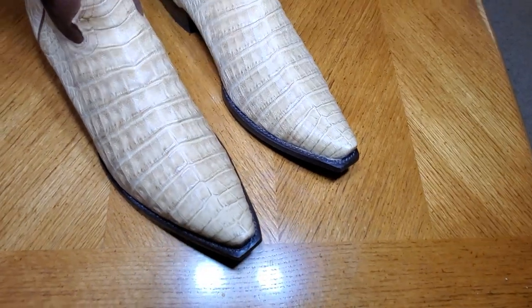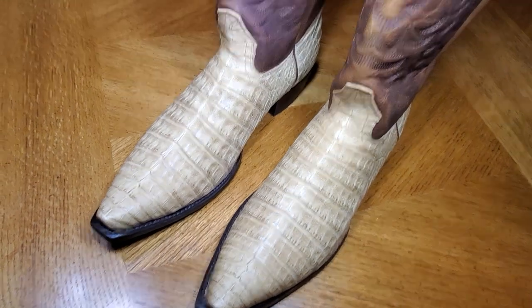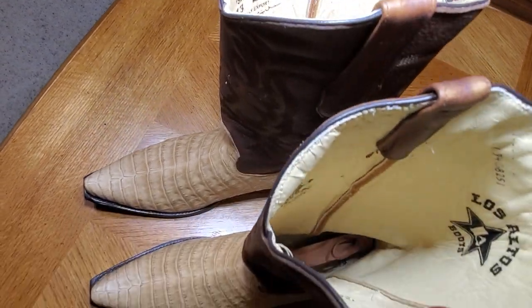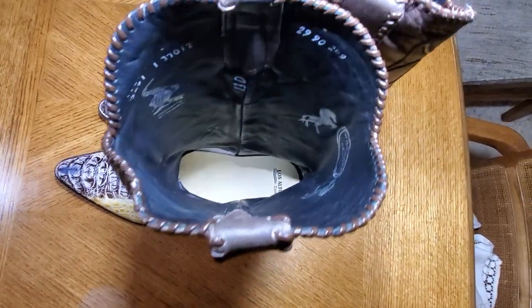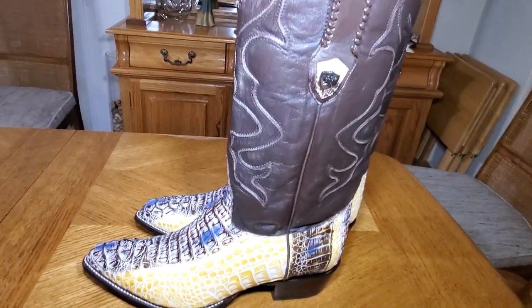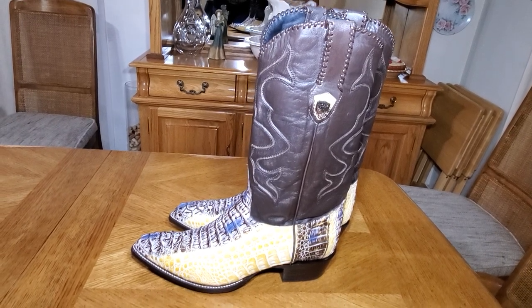My opinion is Los Altos makes really good boots — I haven't been disappointed. I kind of like the way they left these with natural leather lining, because these are kind of stained maybe a bluish black, probably to go more with the boots. I don't hate it again, but I do like that natural color. With Wild West or Los Altos you're going to get a nice boot.